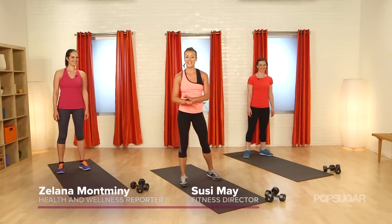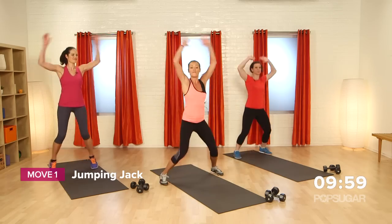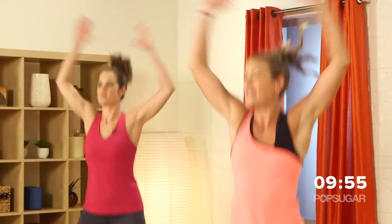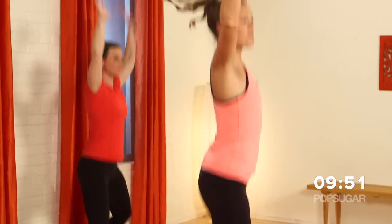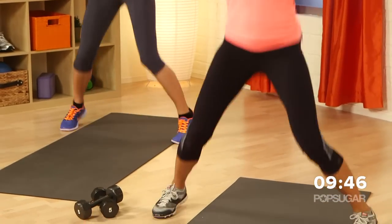We got Zalana and Susie to get it in with us. We're going to start with jumping jacks for our warm-up. Just jump off the balls of the feet, bringing the feet wide and narrow. Keep your arms nice and long here as well. It's important you're getting those shoulders warmed up and getting that heart rate bumping. Just a couple of these to get the blood flowing.